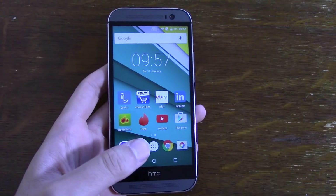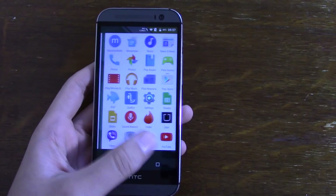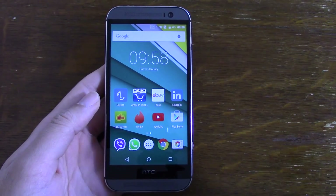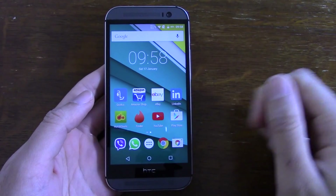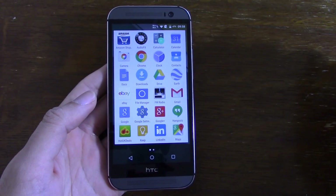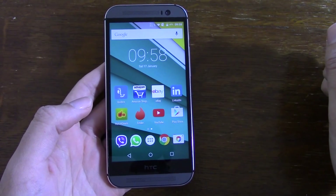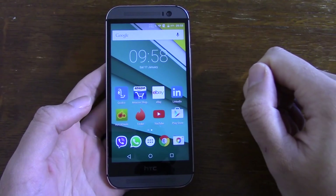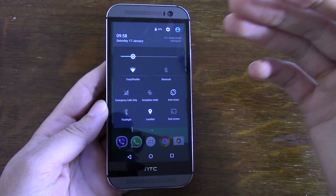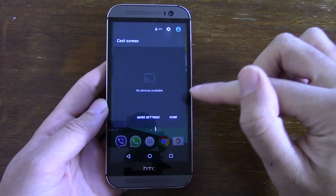Overall I'd say I'm quite impressed with the build of the ROM. As you can see it's quite a stock experience with the Sense overlay removed. You get a very minimal implementation of Lollipop. I have flashed the Google Apps on separately, so the ROM size is about 250MB - very slimmed down and slick, which only increases the speed of the device.